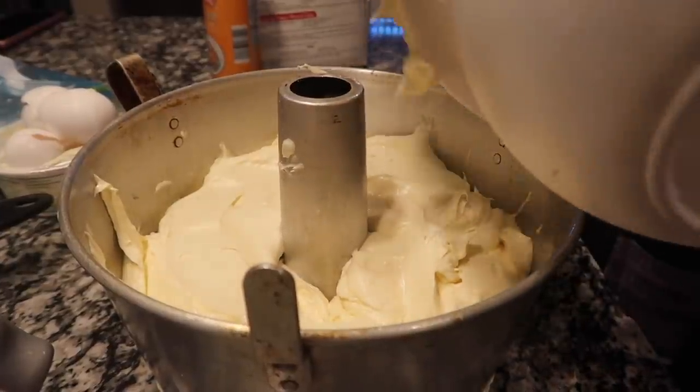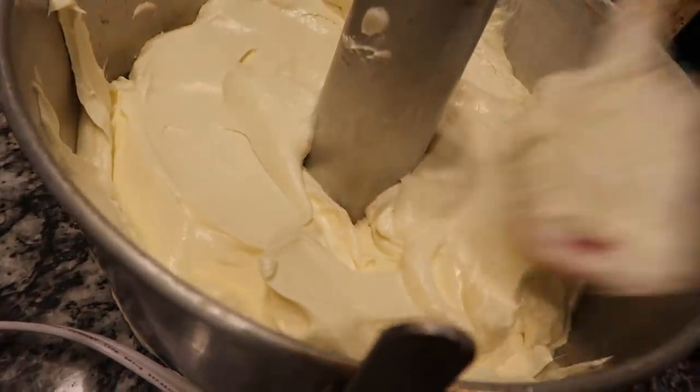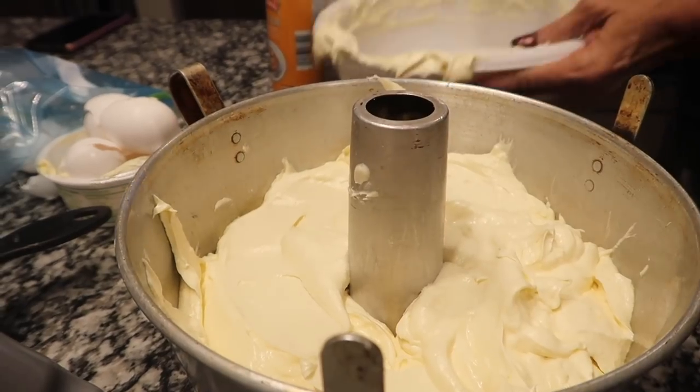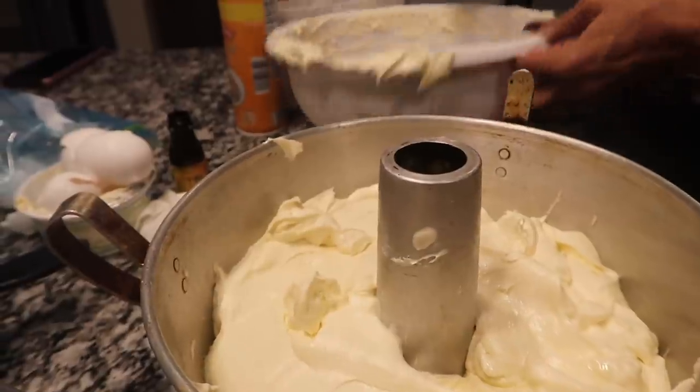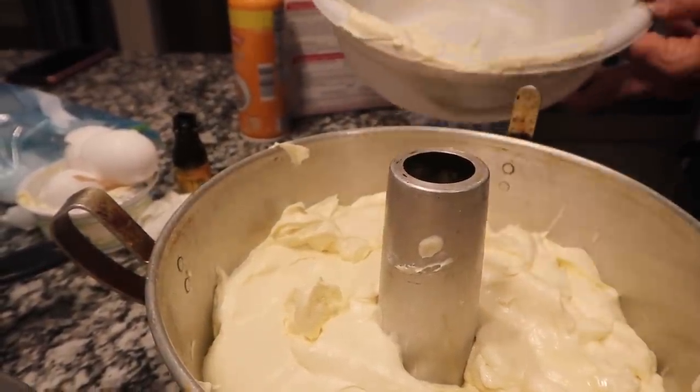We're going to get all the batter out of there — like they do on camera, we don't want to leave anything, not a thing. That looks so good. You're going to get that off the edge right there, because you know — oh, that's a piece of cake right there when it swells up. We've been trying to make this cake for two days.